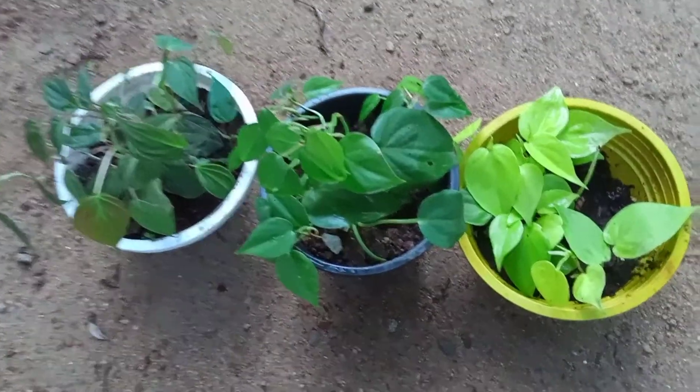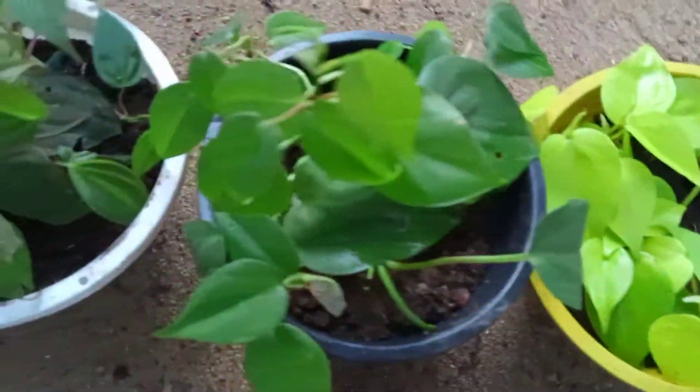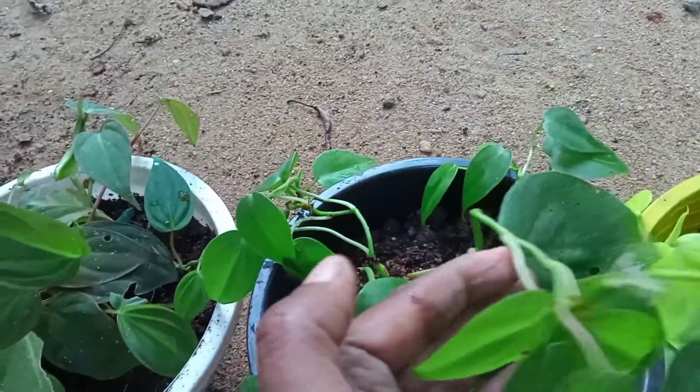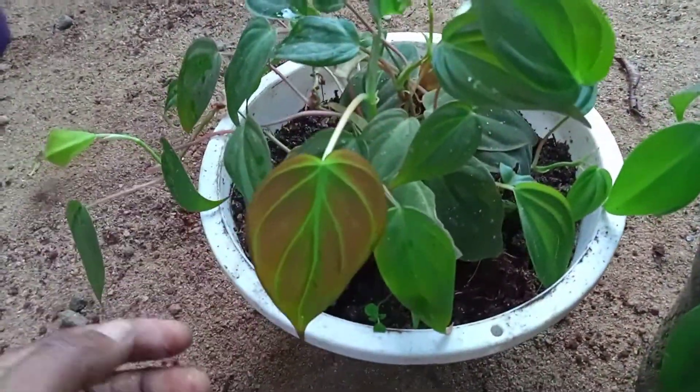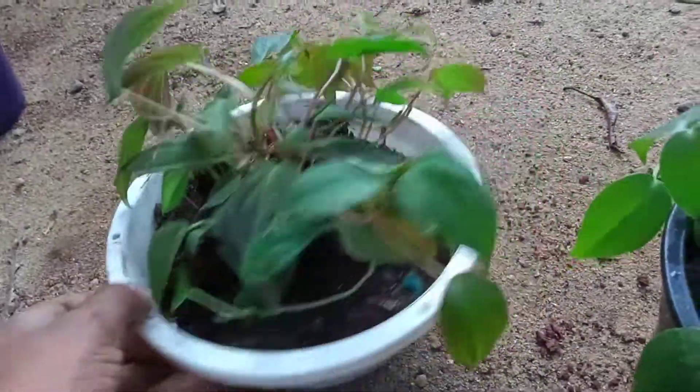This is a green color and a pink color. This is a dark green color. This is a low light maintenance plant. This is a pink shade.